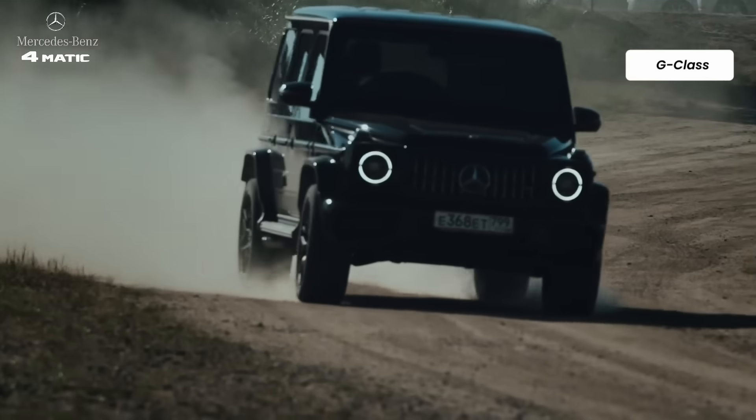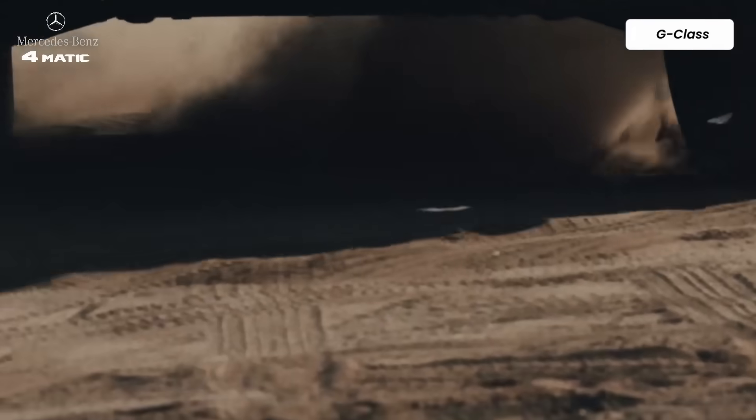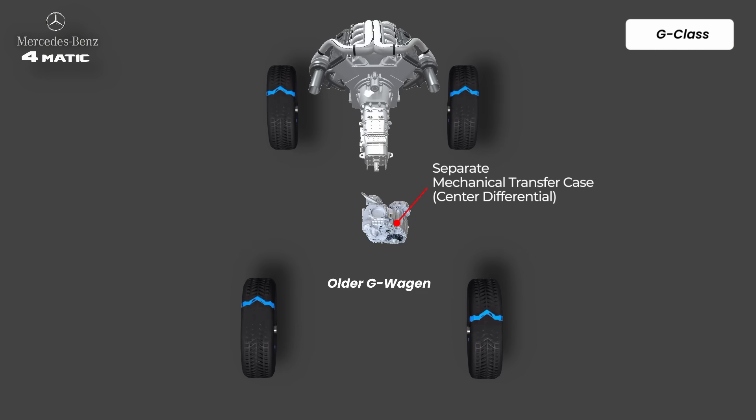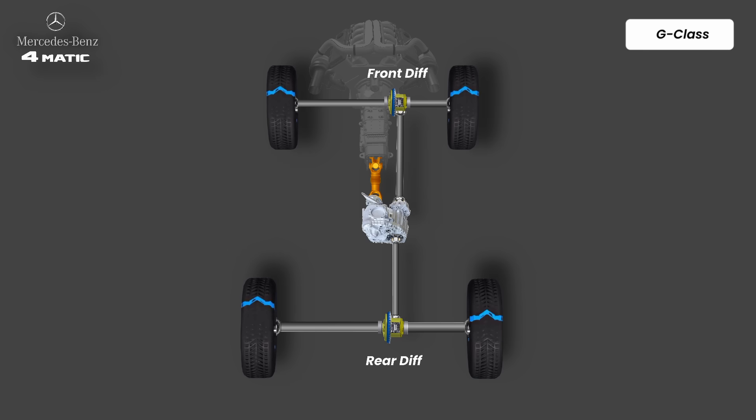And now we arrive at the legend — the G-Class. Even though it shares the same 4MATIC badge, the G-Wagon drivetrain is a completely different animal. The older G-Wagon used a separate transfer case, not mounted into the transmission. Instead, a short drive shaft connected the transmission output to the transfer case input, and two drive shafts connected to front and rear differentials. It has a mechanical center differential with a permanent 50/50 torque split, and mechanical locking for the center, front, and rear differentials. The driver actually gets control over three locking differentials via three buttons on the dashboard.